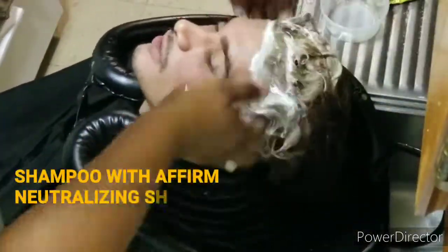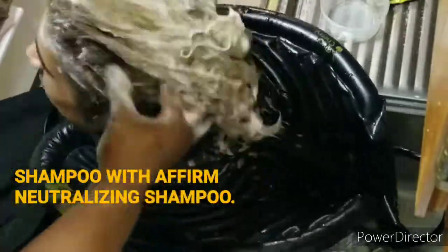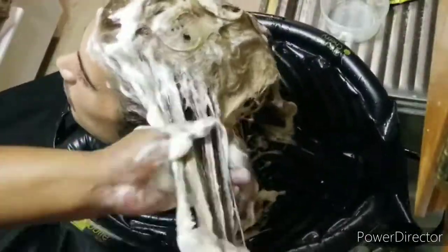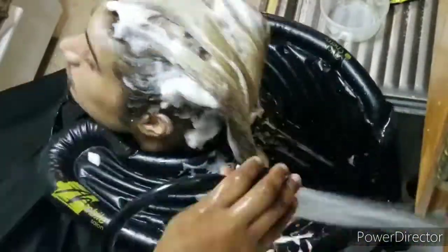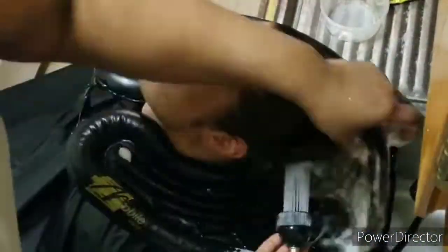Hello, my lovely Marshall Blanders. How are you? So hey, this is the washing off of the Igora Royale color and the Igora High Lift color.